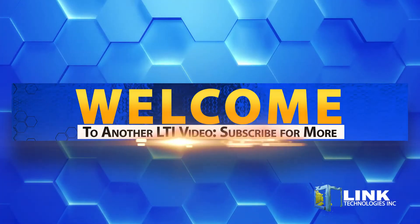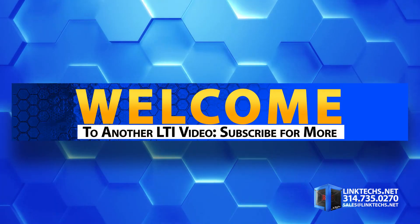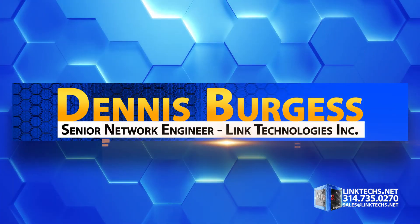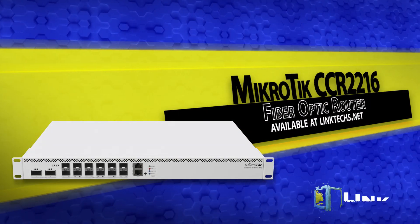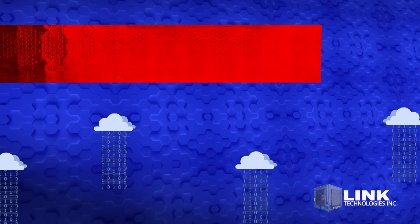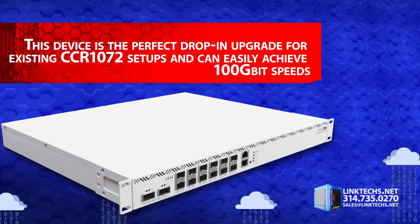Welcome to another Link Technologies Incorporated video. Subscribe to our YouTube channel for more important videos and updates. My name is Dennis Burgess, Senior Network Engineer with Link Technologies Incorporated. Today we're going to talk about the MikroTik CCR2216 fiber optic router, available now at linktex.net. This device is a perfect drop-in upgrade for existing CCR1072 setups and can easily achieve 100 gigabit speeds.